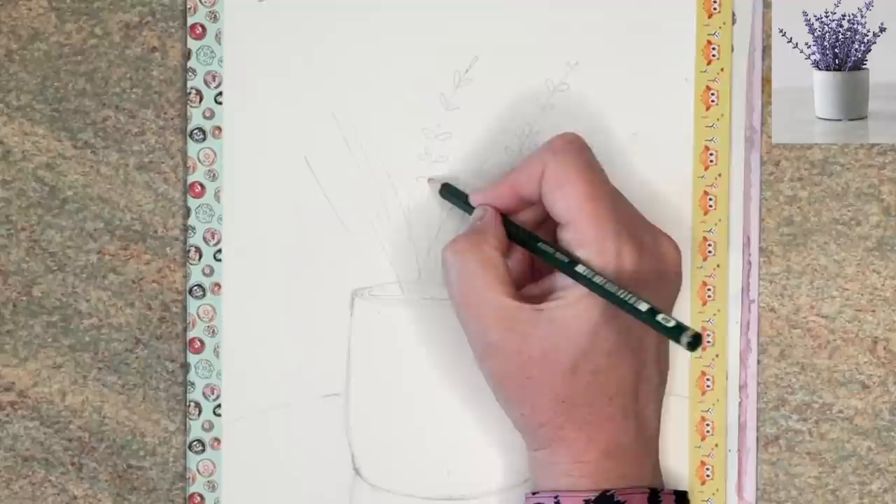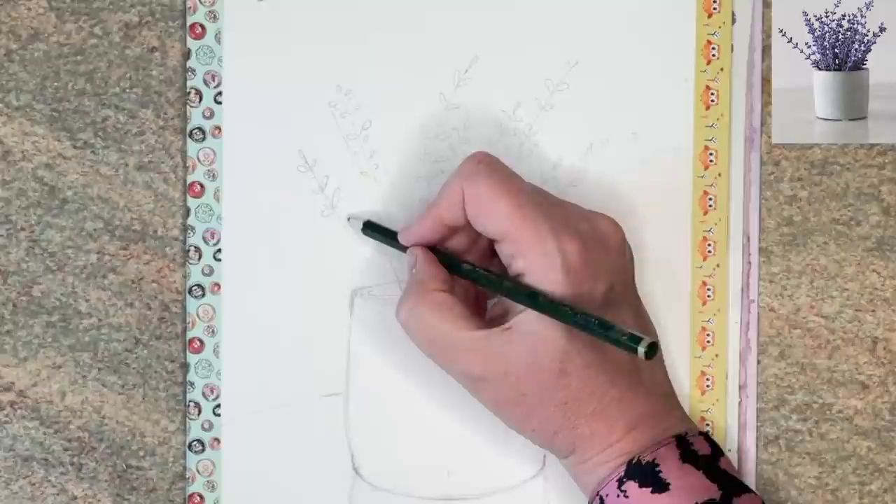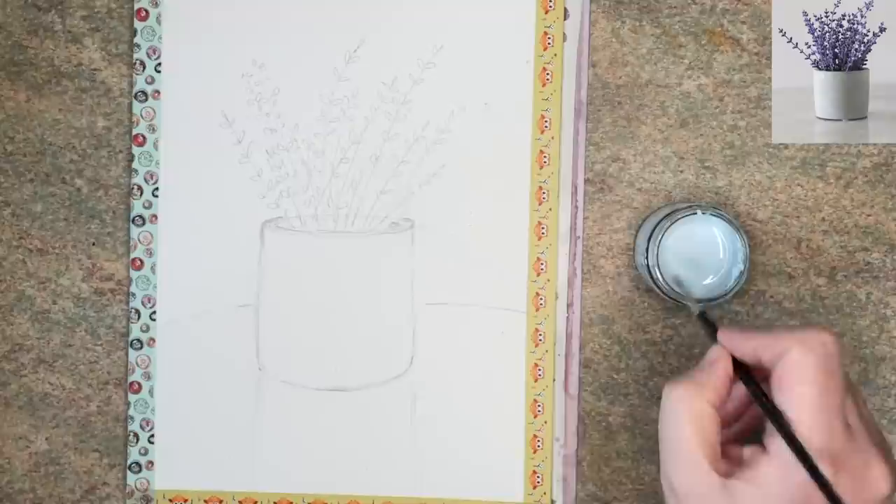I'm using rough watercolor paper — you can use cold press. It's 300 grams, 9 by 12 inches, and I've got some washi tape around the edge. I'm working on a watercolor block and that helps with any warping that the paper might do ordinarily.